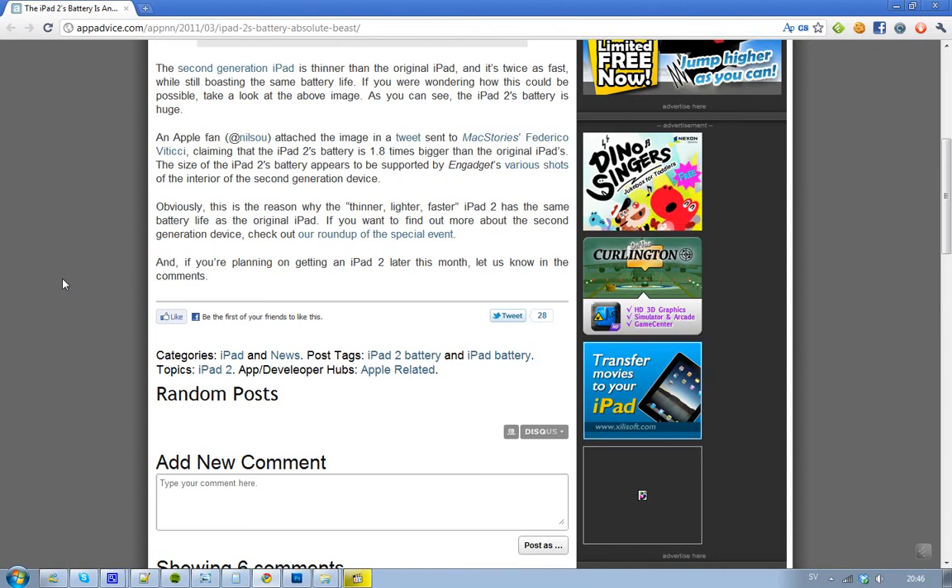Hey guys, if you're wondering about the battery power on the new iPad 2, and why this new iPad 2, how could it be thinner, lighter, and faster, and still have the same battery life as the original iPad — 10 hours. You may be wondering that, but I don't think you're going to wonder anymore when you see this picture.